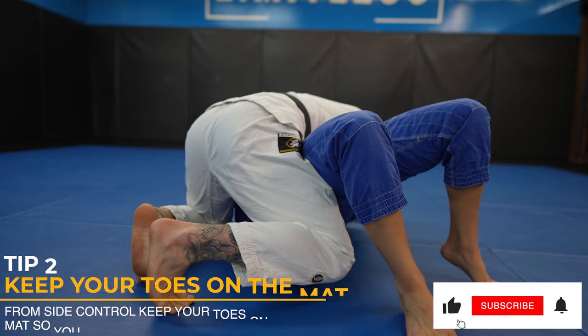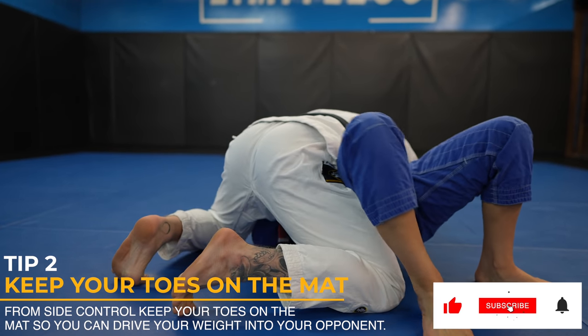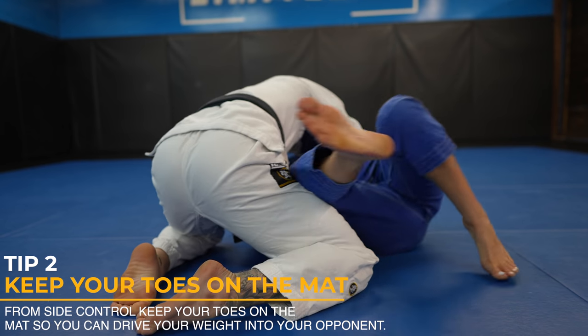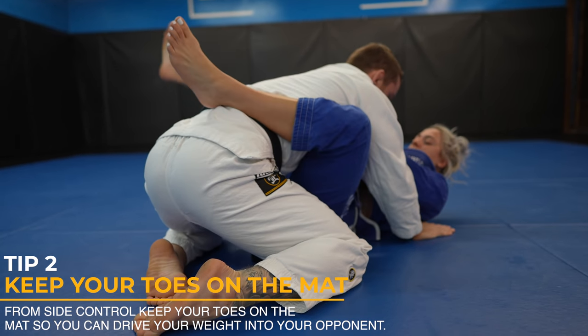When in side control, make sure to have your toes engaged on the mat so you can drive into your opponent. If you don't, they can drive into you easier — and if they can drive into you easier, then they can escape easier.